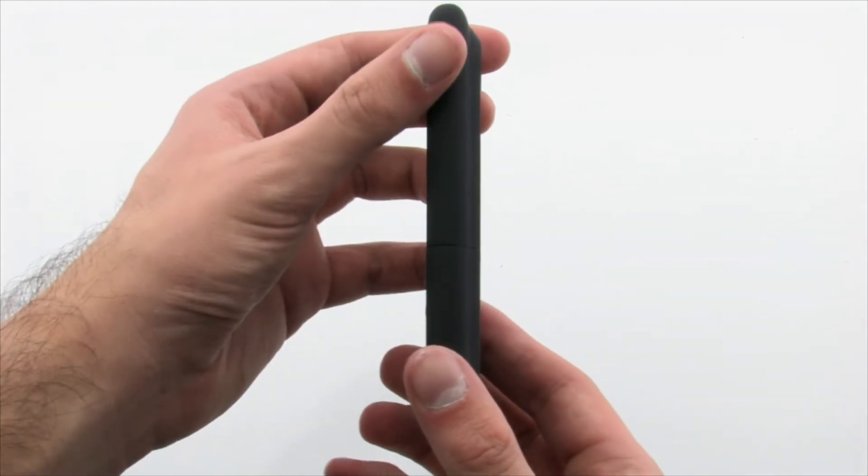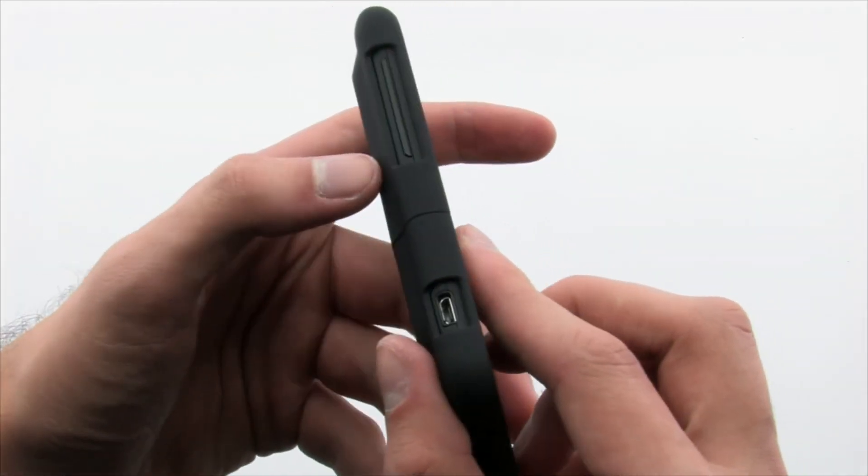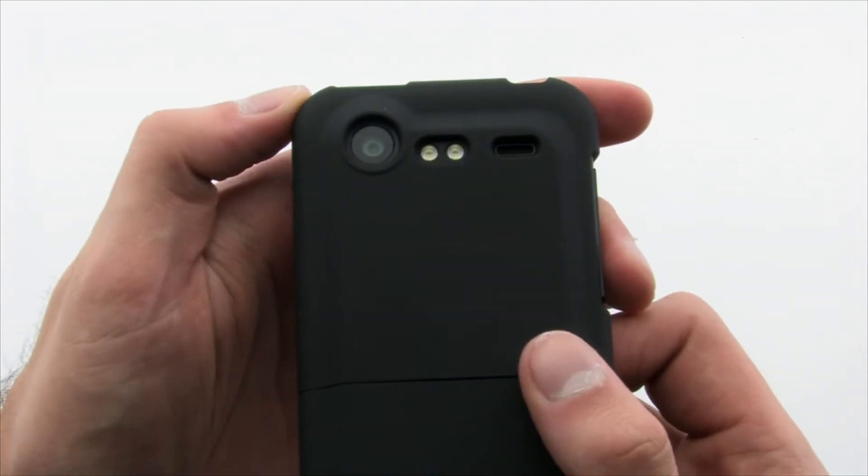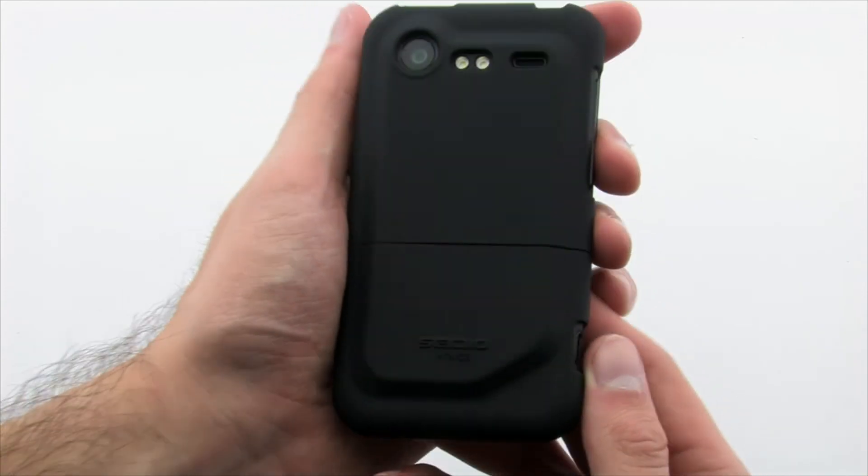The Surface Case features precise cuts to give easy and open access to the various ports on the device, to ensure third-party compatibility. The CDO Surface Case for the HTC Droid Incredible 2.